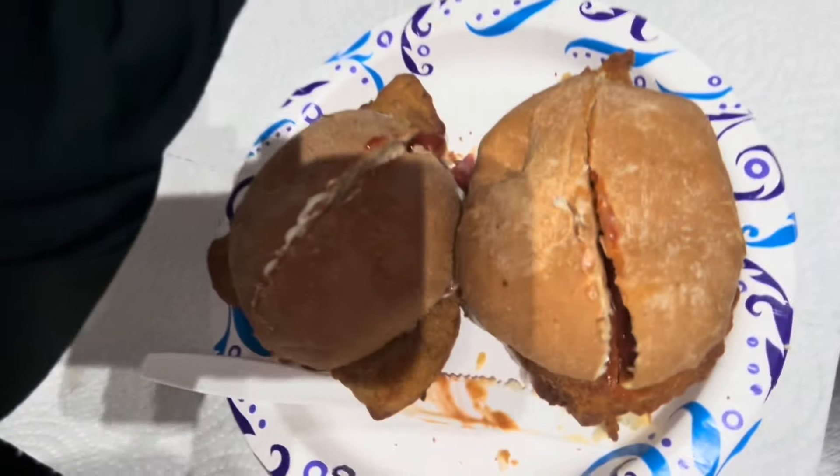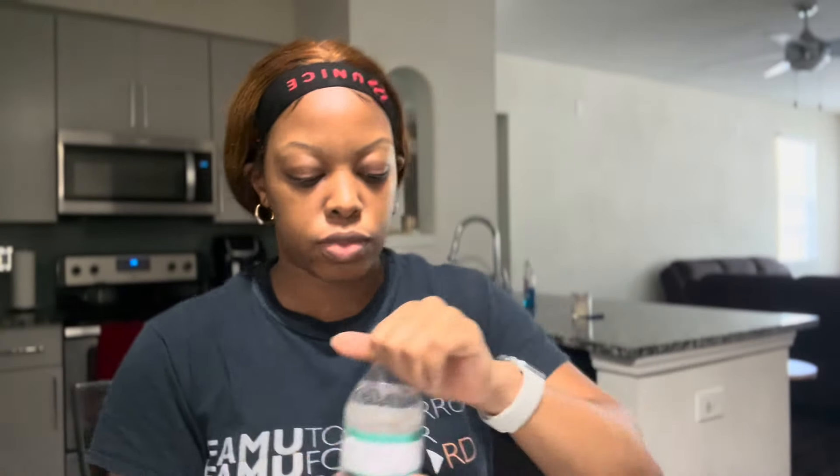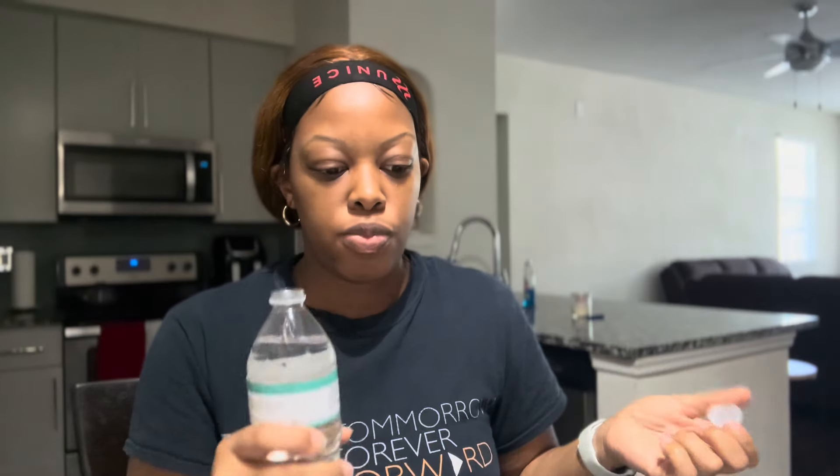All right guys, I went ahead and made my food — I'll show you guys. Nothing too major. I did go ahead and make two in case I'm still hungry and want to eat both. One of them is a regular chicken sandwich, the other one is spicy. I normally jazz it up a little bit by putting like lettuce and stuff on it, but I don't. I'm just sitting here eating my lunch and I have a little mukbang.